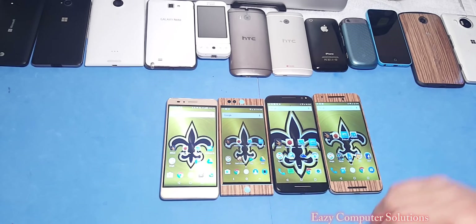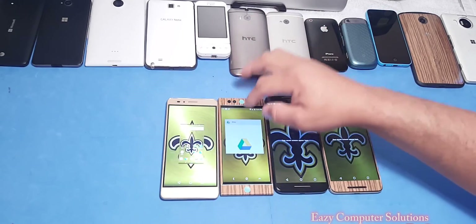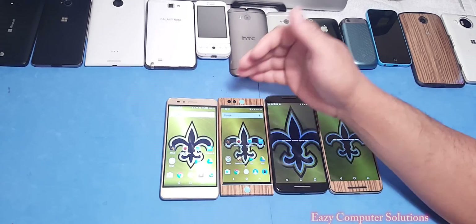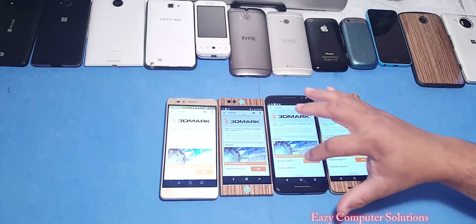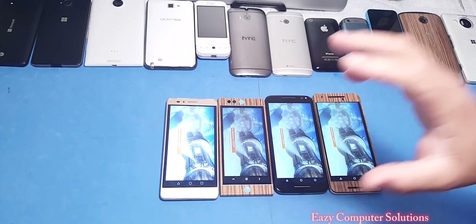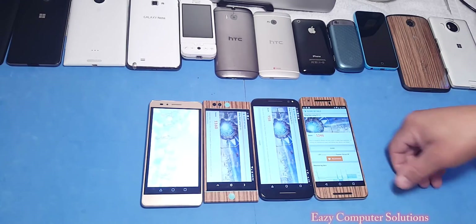Today we're going to do four benchmark tests: 3DMark, AnTuTu benchmark, Geekbench 3, and a GFX benchmark on all devices. First, making sure all devices have no apps open. Let's go ahead and open up our first benchmark test, which is 3DMark. Screens are set to medium on all devices.